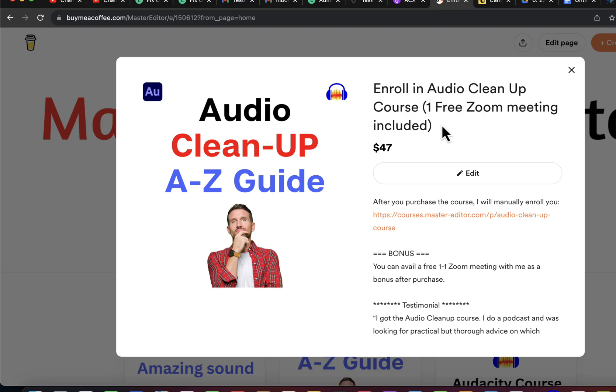For Udemy, I narrated it myself, so listen to the preview videos and check which one best suits you. I will give the links in the description for both platforms.